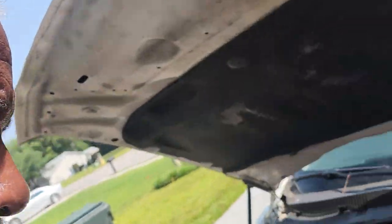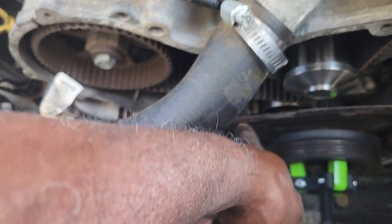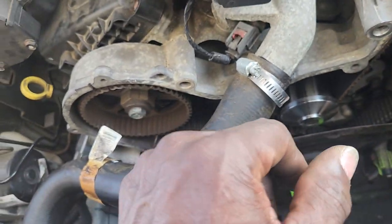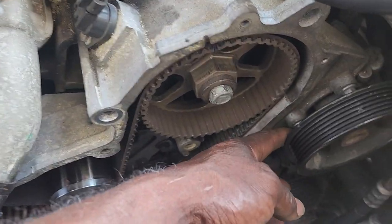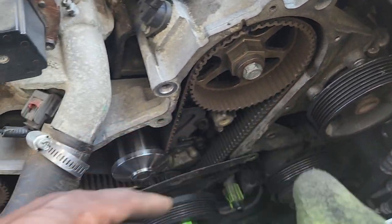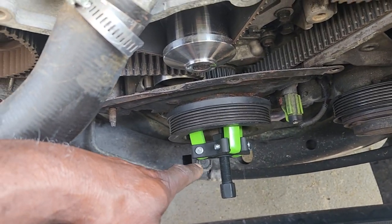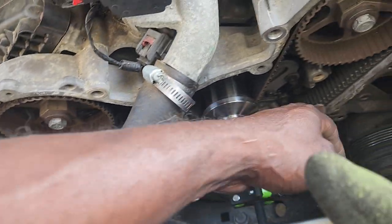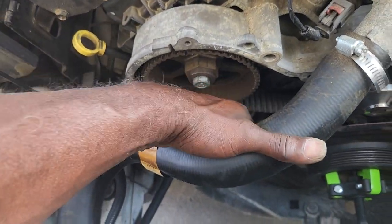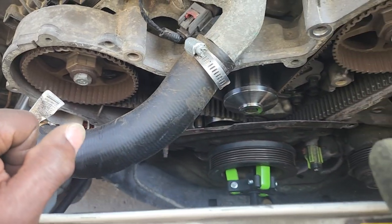But here, we're doing what they say can't be done. Again, I'm going to prove to you — we are changing the tensioner and the actuator. And we have not removed this cooler hose. We did not remove any bolts from the power steering pump. It's just the tensioner and the actuator that went bad.